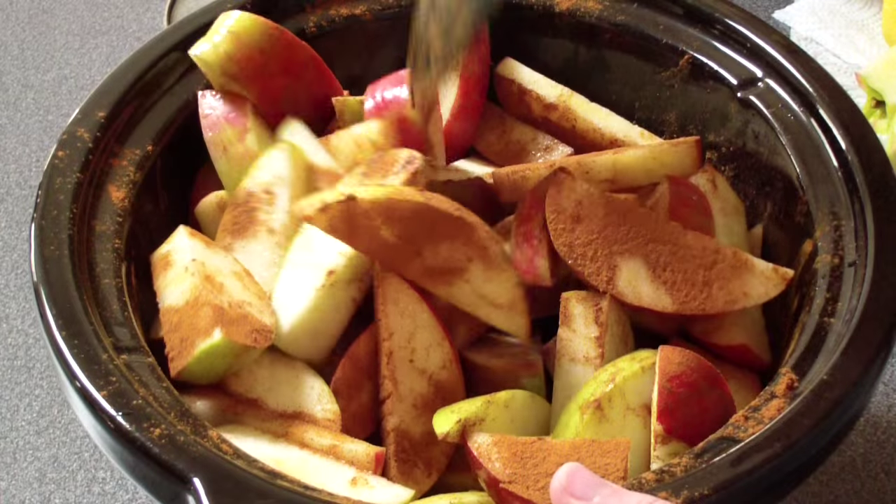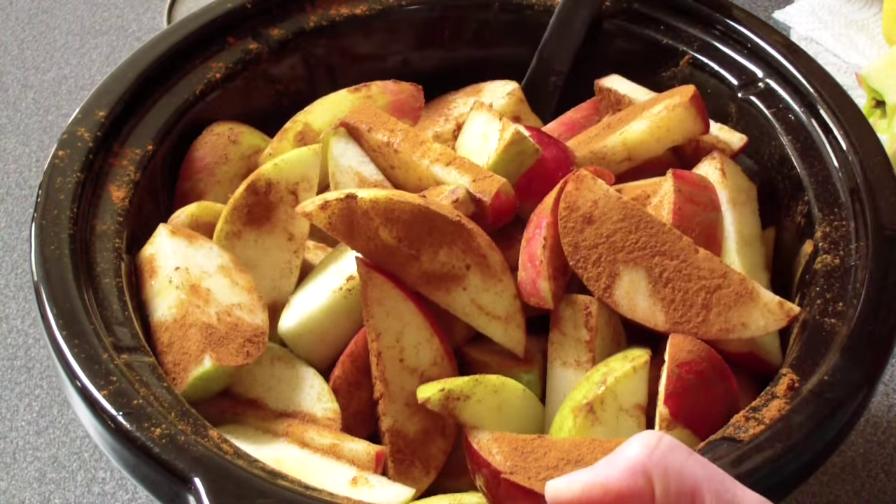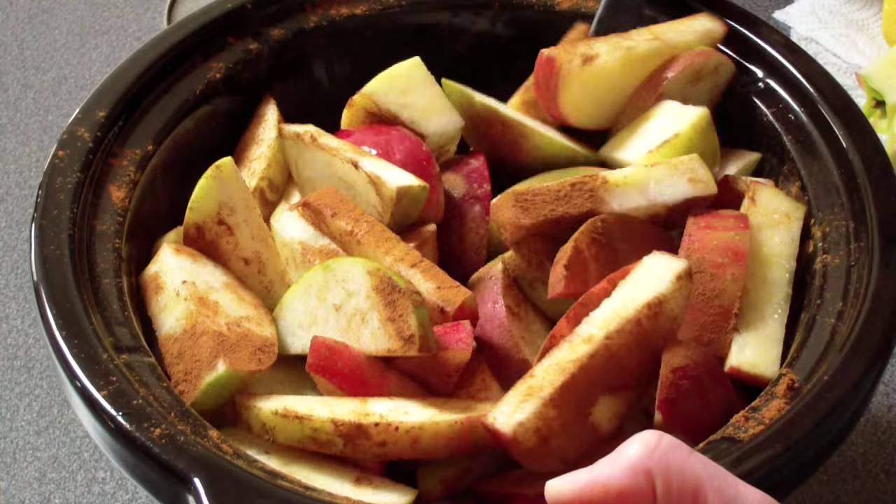I'm just going to cook it on high for about four and a half hours or so. You can also cook it on low if you decide to do that instead for about eight hours.